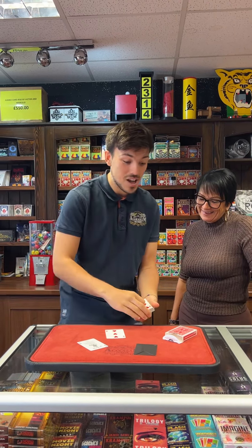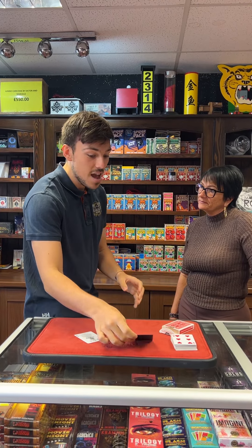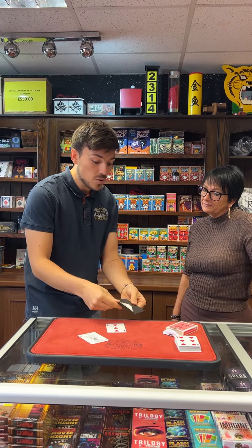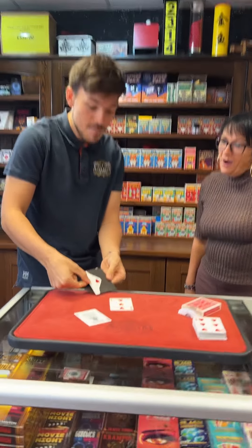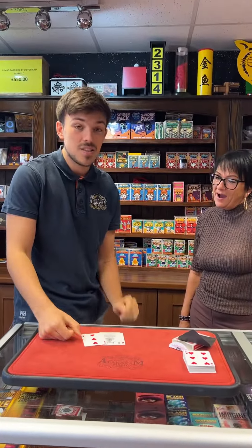Not bad — three of hearts. But remember, at the start, before you even cut the cards, before I even took the cards out of the box, I removed an envelope. And inside the envelope is one card — check this out. A perfect match. Just a perfect match. That's not bad, is it?